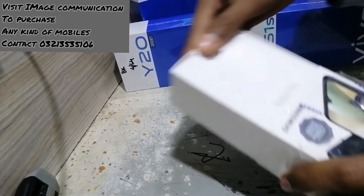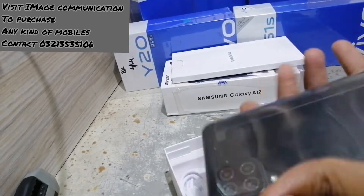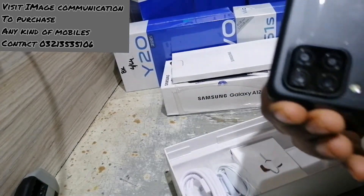The first phone is the Samsung Galaxy A12. We will look at the features, first impressions, and looks, which we will provide you.